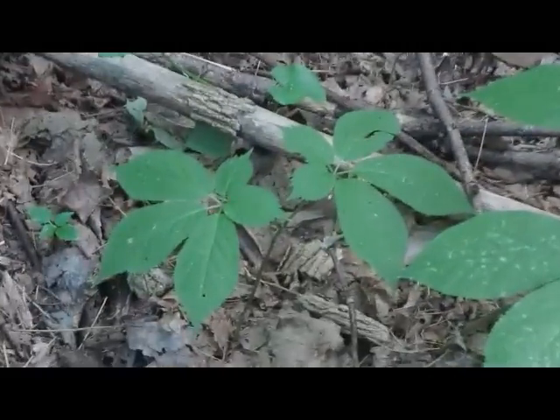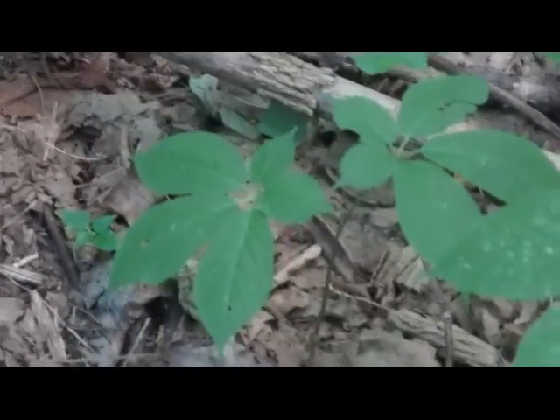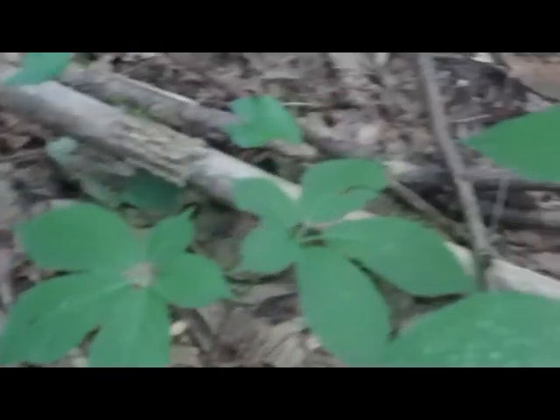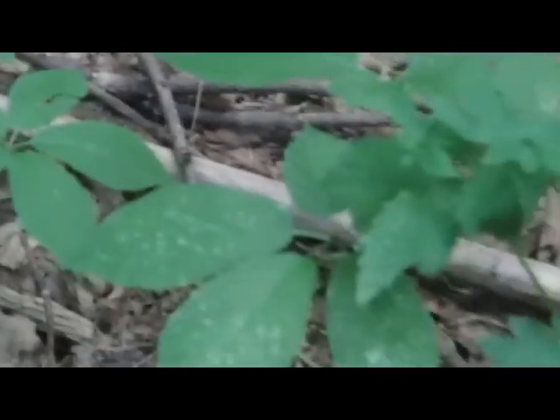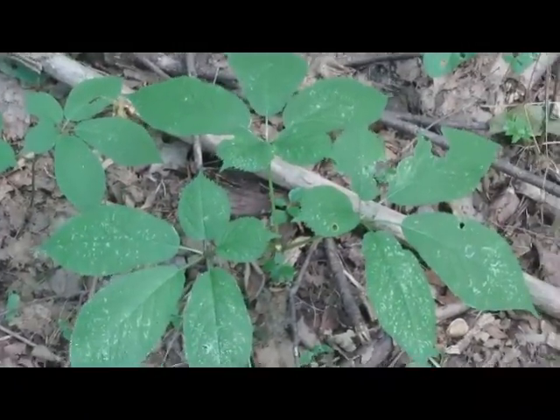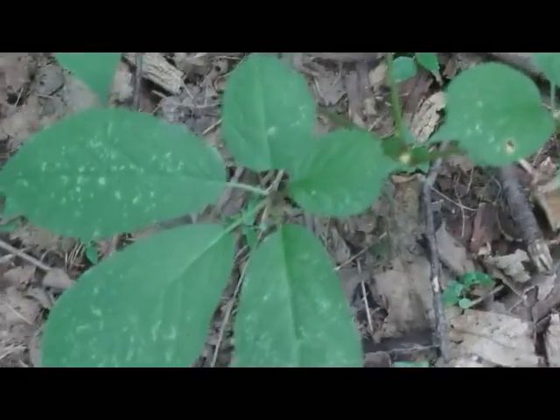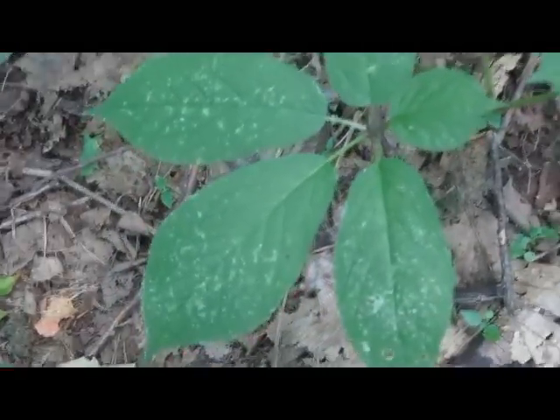A two-pronger basically has two stems coming up, and then a set of five leaves on each. And a three-pronger — that's a three-pronger. He's got the two little leaves and then three bigger ones.